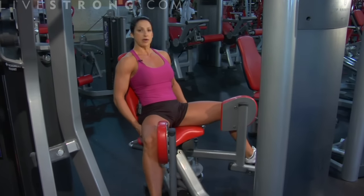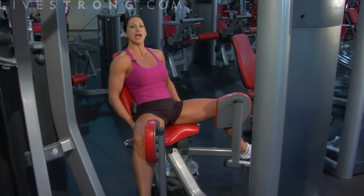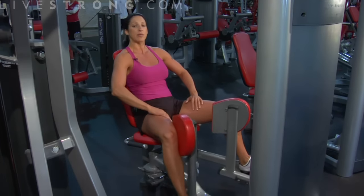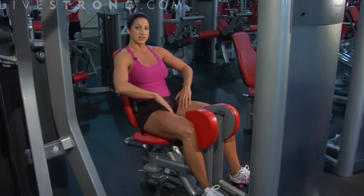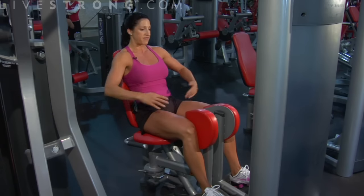Moderate weight here, not heavy weight. Heavier weight, more reps. Doing this exercise every single day is not going to make you burn fat or lose weight any faster in your legs. Remember, you can't spot reduce. This is going to tone up those legs and make them stronger — your cardio is going to be what burns off that fat.